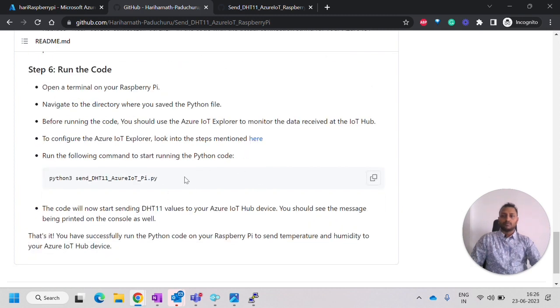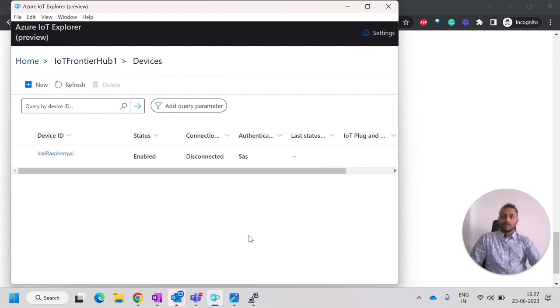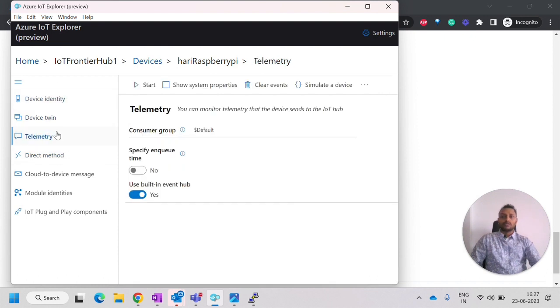The next step is to run the code. Before running, make sure Azure IoT Explorer is available. You can find download links in the steps. In Azure IoT Explorer, go to Devices, click on the device you want to monitor, and click Start to begin monitoring the events coming into IoT Hub.